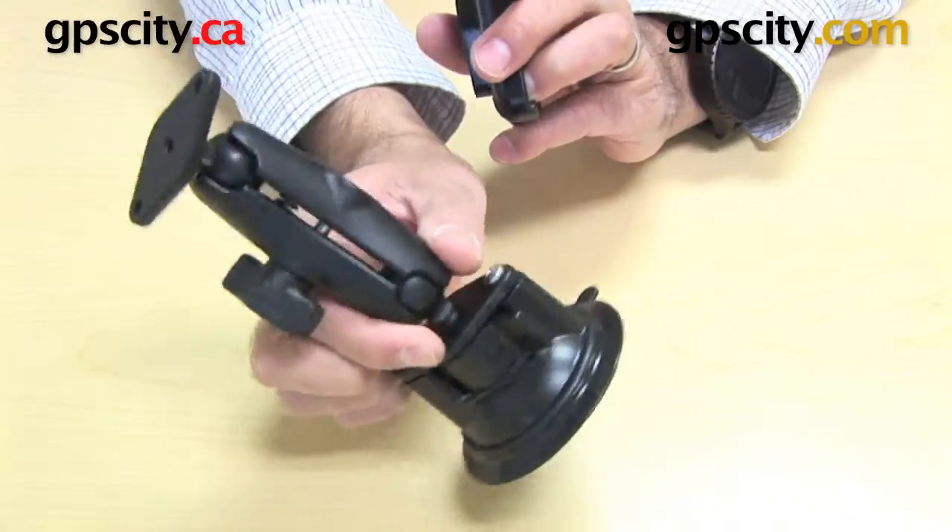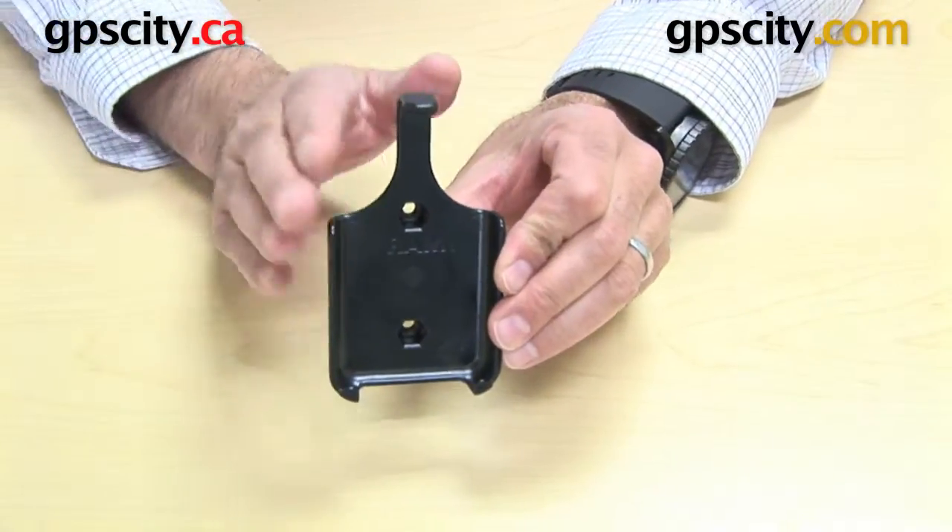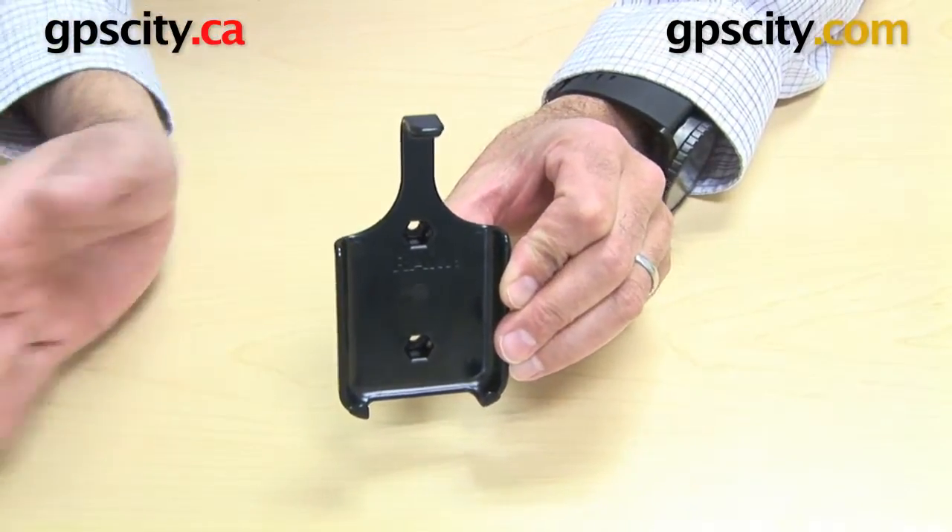So again, none of these parts shown here are included with this cradle — I'm just showing you this cradle, which will include the hardware to connect it to that mount.